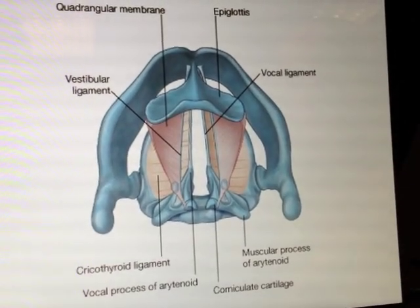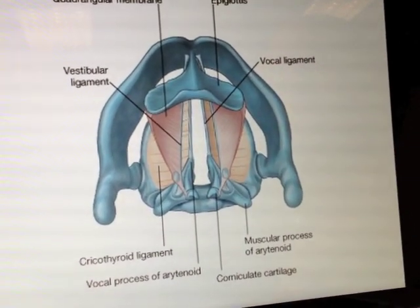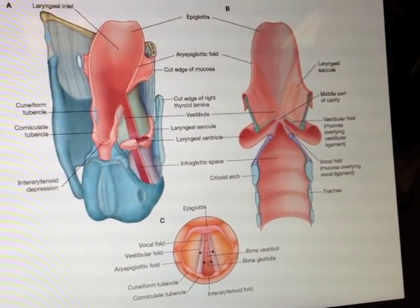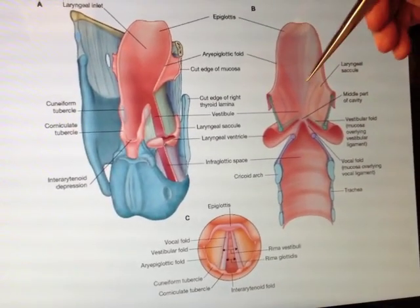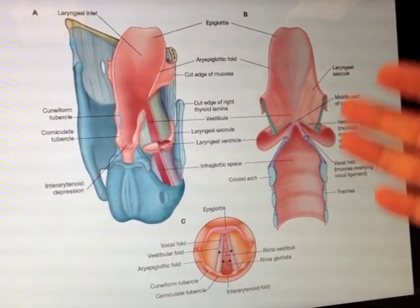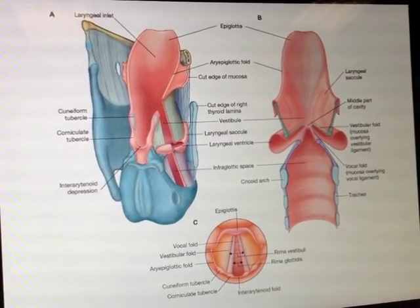The reason I mention it is because of what then happens. We've got the basic structure, but what we then do is drape a layer of mucosa over this, very, very loosely. So what we have is a view from behind — the epiglottis is there — and we've basically draped a layer of mucosa over this very loosely.